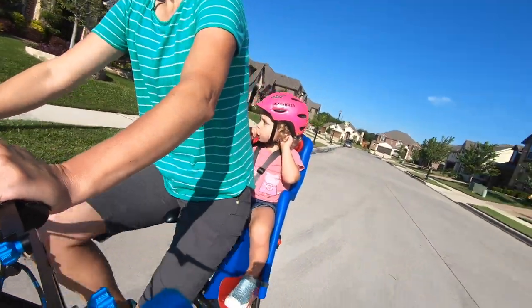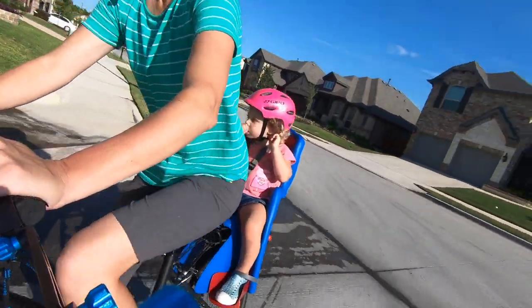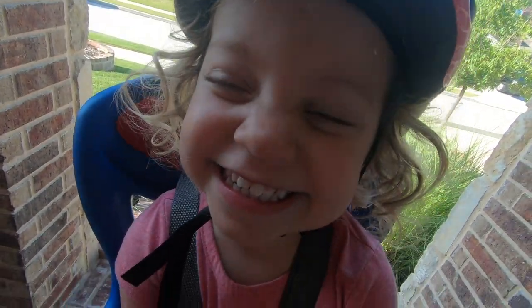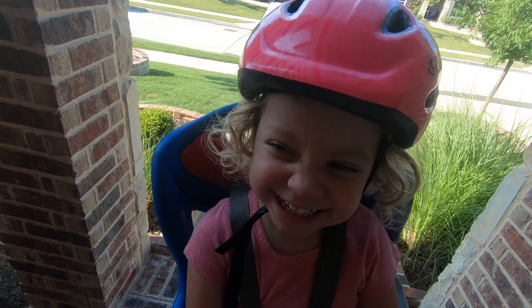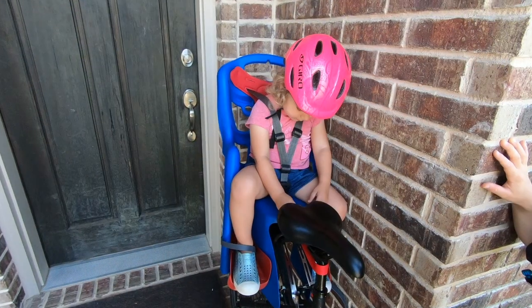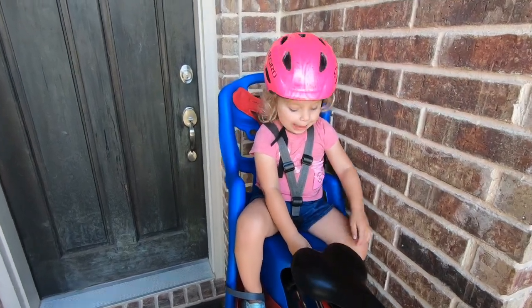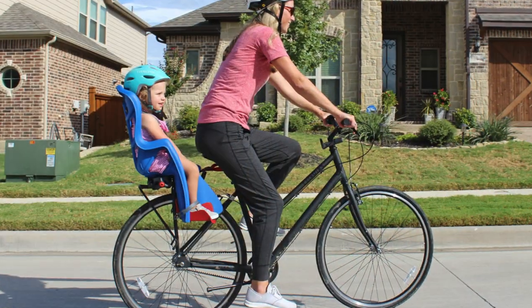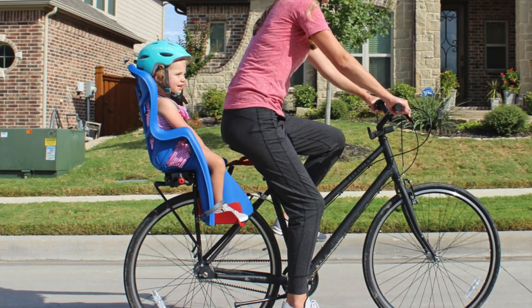At a fraction of the price of other high-end rear child bike seats we've tested, the Belele Pepe is a pretty sweet little seat for a very reasonable price. More basic and not quite as refined or easy to use as a Thule or Haymax child bike seat, it's still a solid quality option for families on a budget. Here are four things you need to know before you buy the Belele Pepe child bike seat.